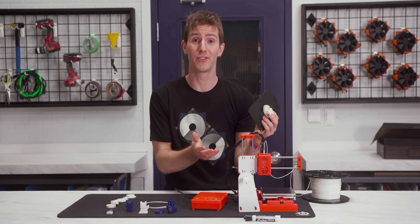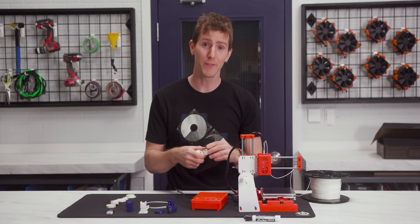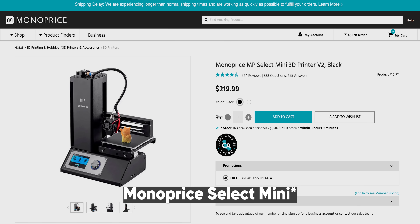Well, it works, which is actually more than we expected for under $100. But if you want consistency and plug-and-play operation, it's worth the money to grab something like a Monoprice Mini, which comes in at $219.